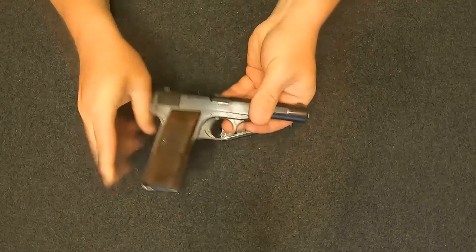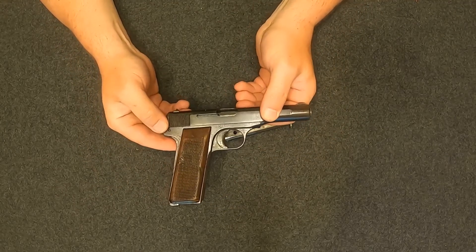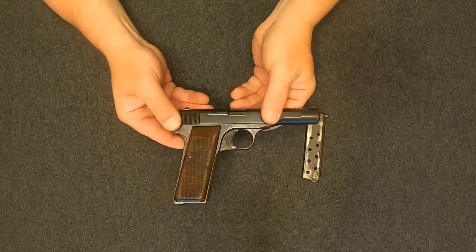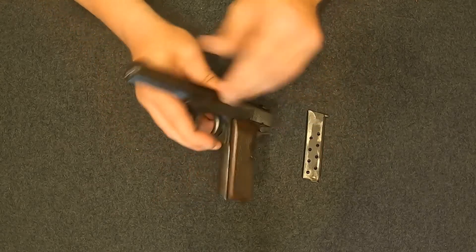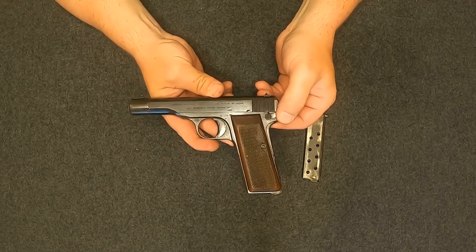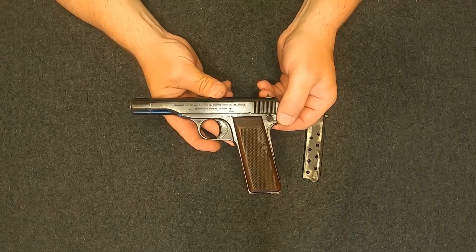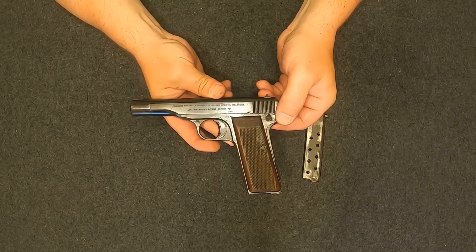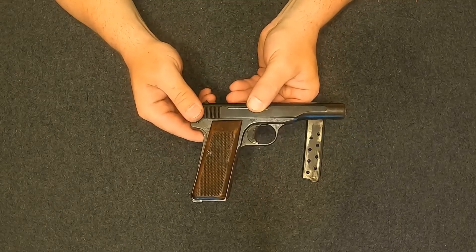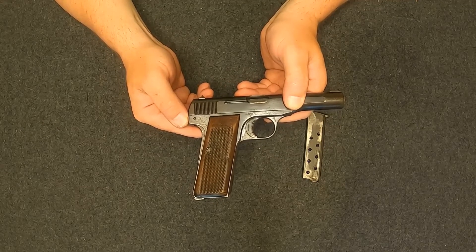These days a lot of people don't think a whole lot of .32 ACP — it's not a powerhouse for sure — but most of Europe didn't have any issues with it last century for both police work and military work. What I like about .32 ACP is the nice mild recoil; it doesn't shoot much harder than a .22, which just makes it fun to shoot. So let's go outside and see how this little thing does.